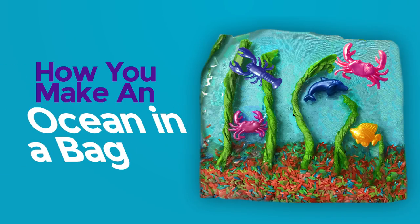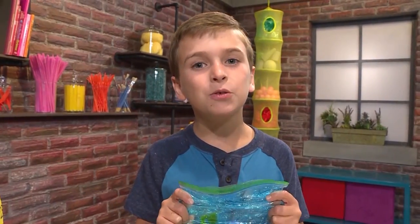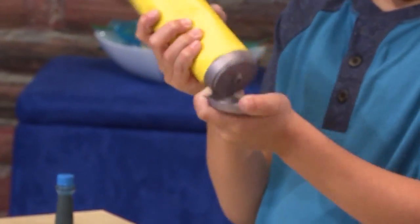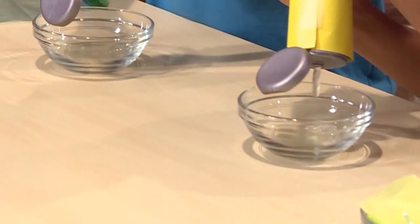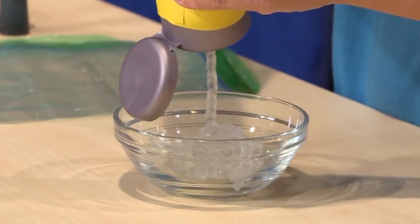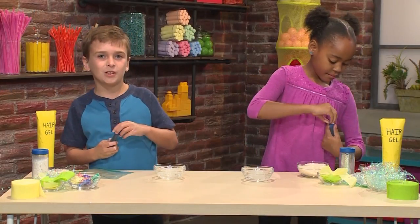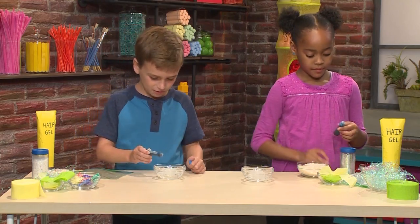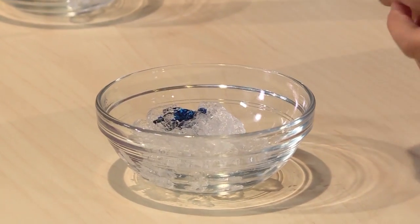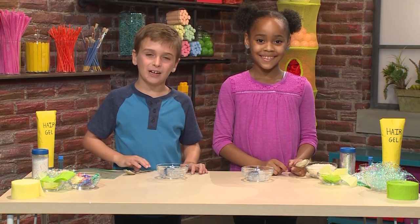How to make an ocean in a bag. Look at my sparkly ocean! We're going to show you how to make one so you can play too. First, you need to squeeze some hair gel into a bowl. It's really gooey. Then you want to drop some blue food coloring into the gel — just put in a few drops. You can always add more if you want. Then you mix the food coloring and the hair gel together.